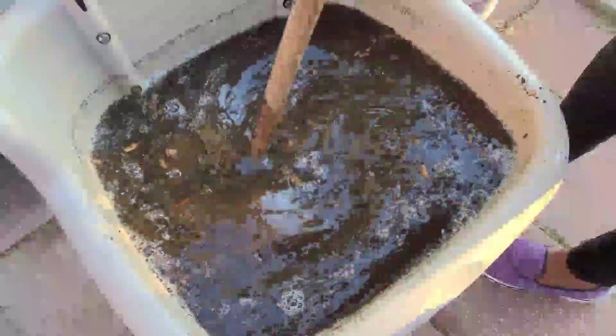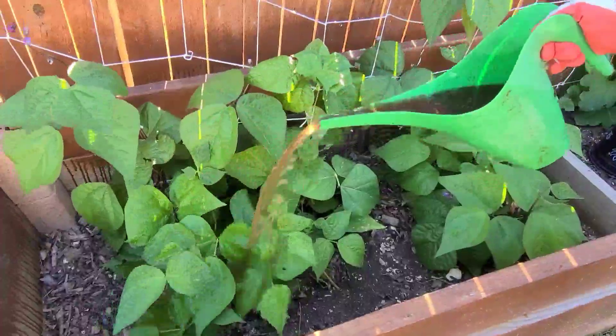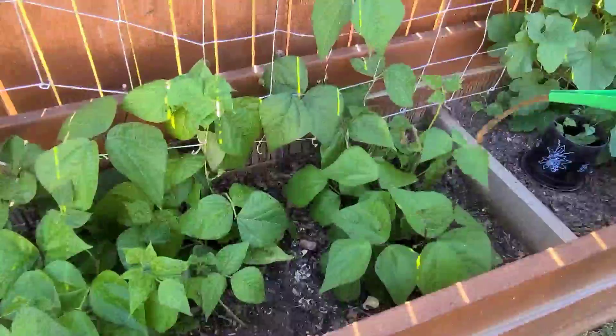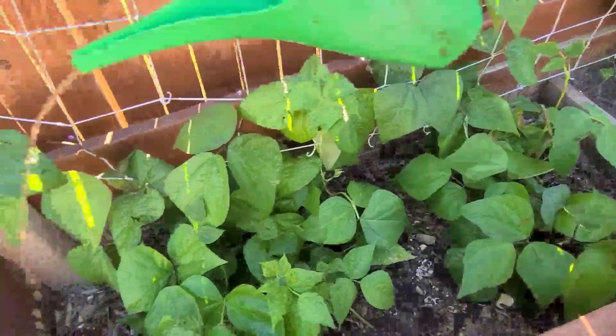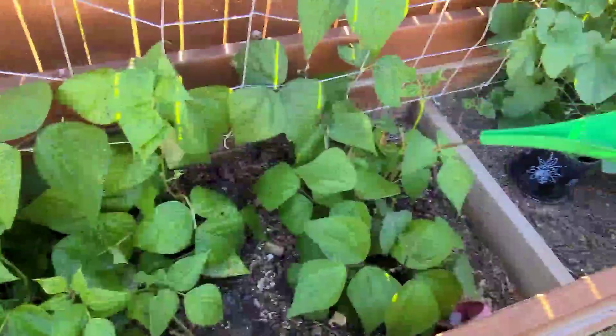I've also added some organic powdered fertilizer, probably four to five tablespoons. All I'm gonna do now is fill my jug and feed it to my plants — just put it to your plants like so, making sure you cover all the foliage. You should probably do it once every week; it's the easiest form of giving your plants all the fertilizers that they need.